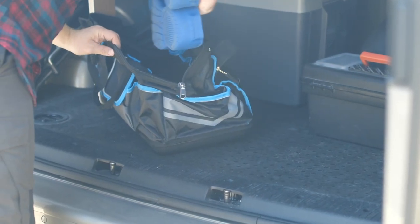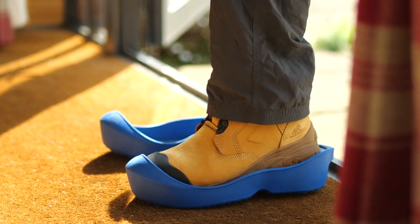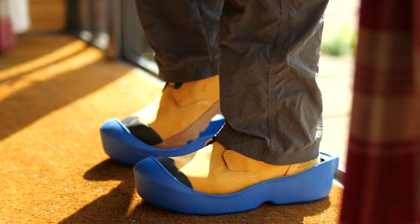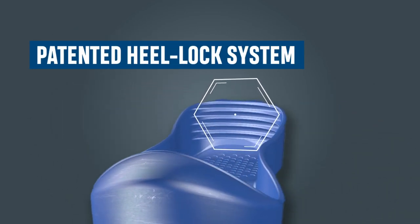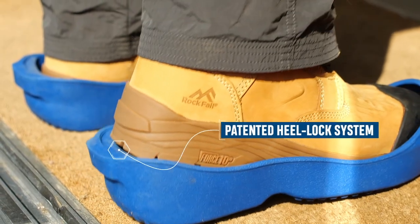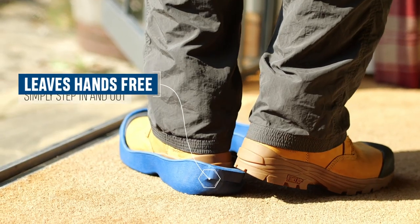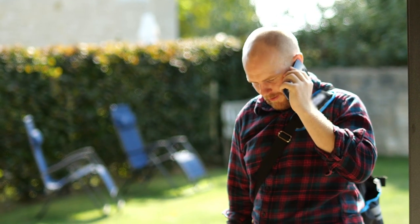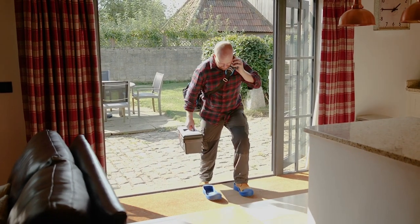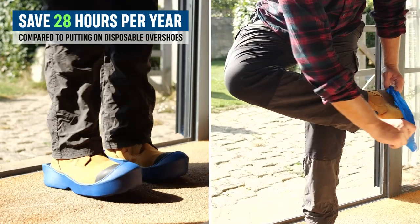Ulis are reusable overshoes uniquely designed to fit over your standard safety shoes conveniently and quickly. The Ulis unique heel lock system allows you to step in and step out with ease — a completely hands-free action. There's no need to stop, bend over or put down what you're carrying, saving you time and letting you focus on the job in hand.